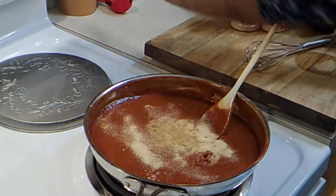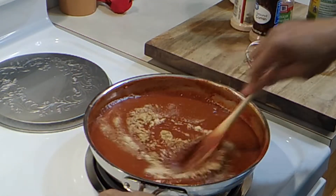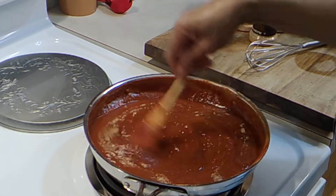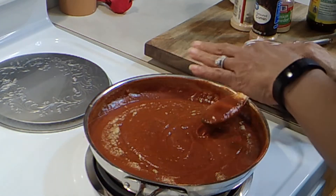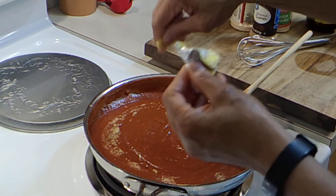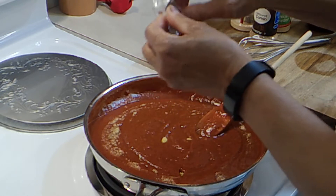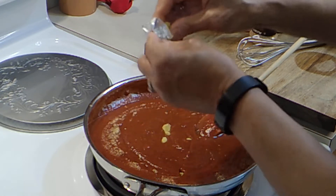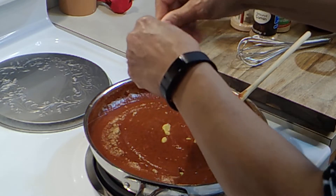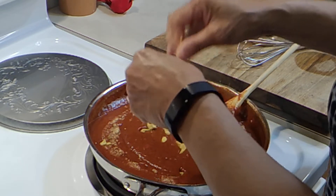Turn it back down so it doesn't splatter. I'm going to add some chicken bouillon cubes — like I said, you can add chicken or beef, whatever kind you have. Got to be careful with this stuff because it has a high sodium content, I'm sure you know that.